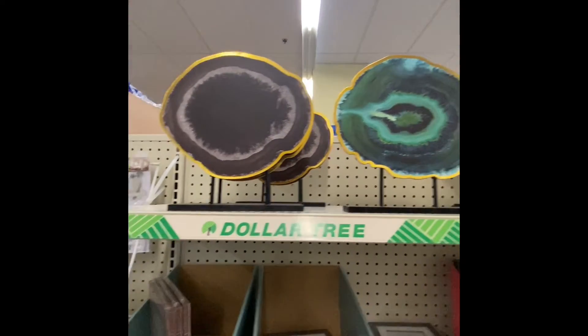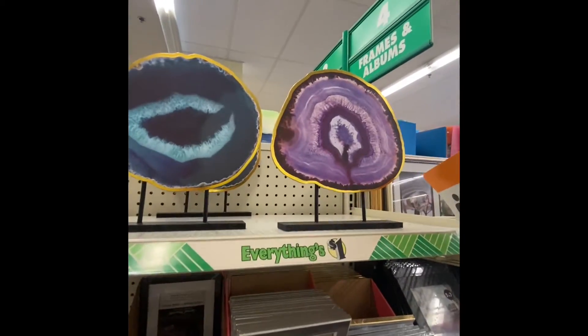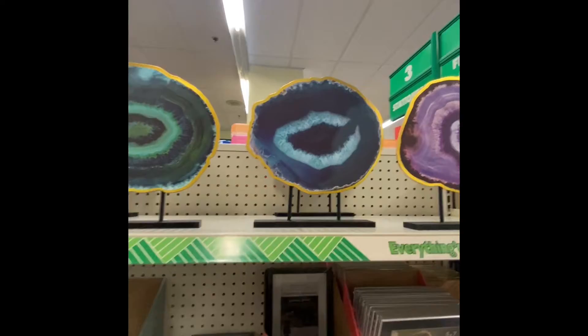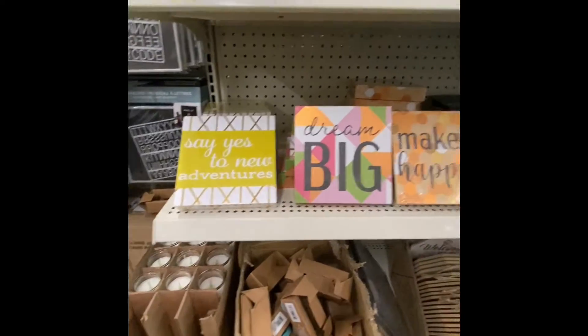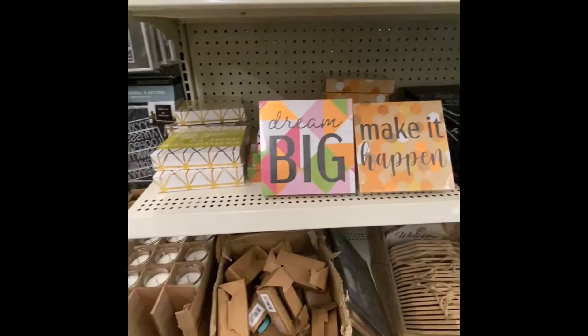Here we go, some more decor. It would be simple for me to buy — I know I've got three boxes with me. New art decor, here we go some new signs in the decor section. And that's what the bag looks like.